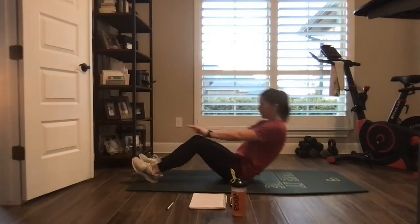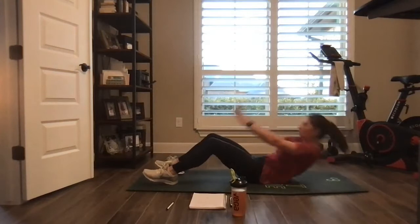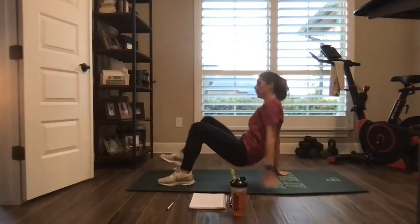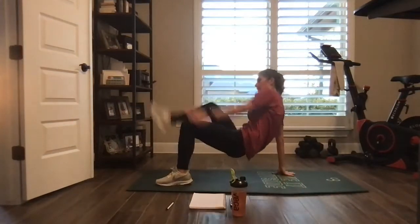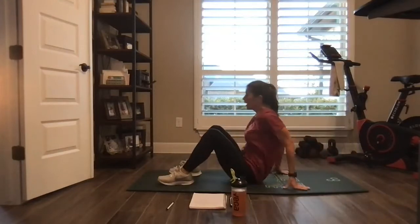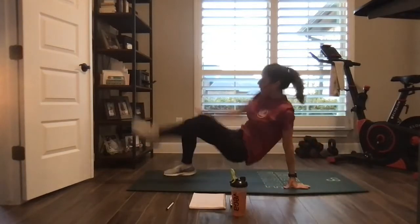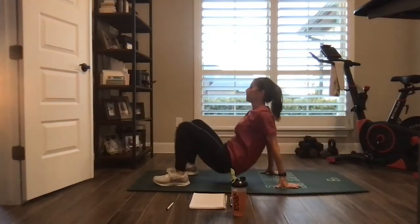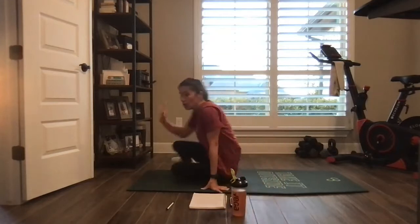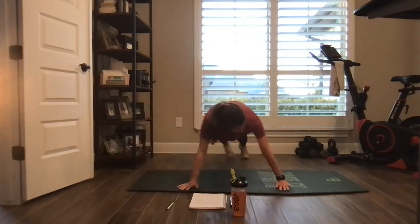Breathe. Here we go — full sit-up, crab, crab. If crabs are too much, go up, kick, kick, leave your arms on the ground. Nice. One more and this Tabata is gone — we got a one-minute challenge coming up. Let's go — lateral plank walk, push-up.